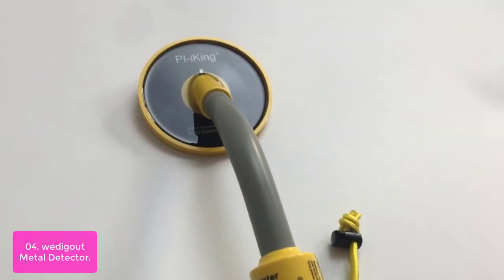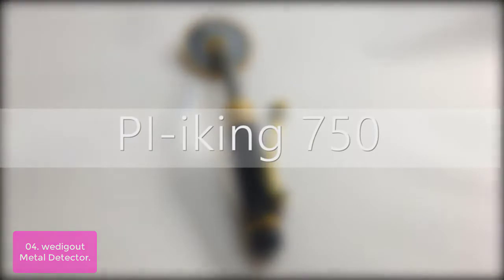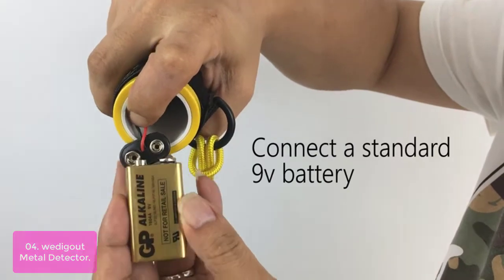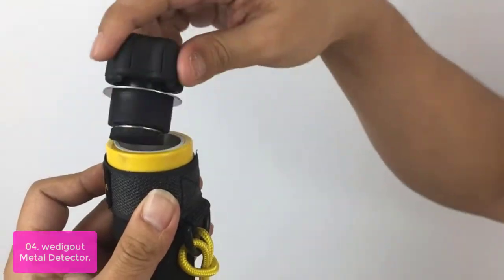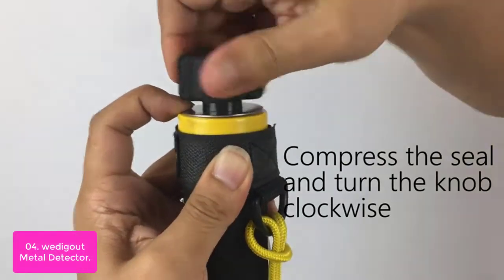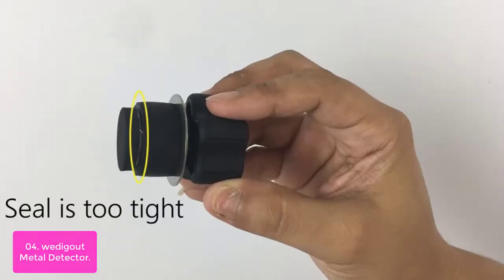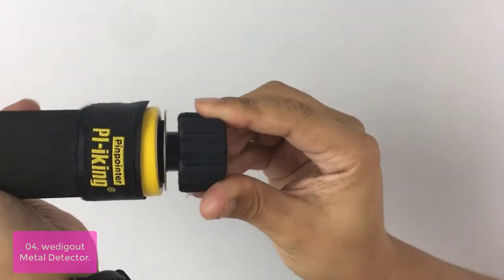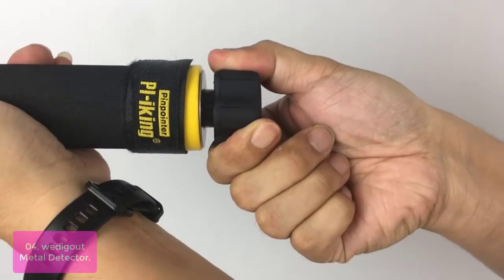List number 4: Wedigout Metal Detector. The Wedigout 750 Metal Detector is waterproof and can detect the target accurately, even in thick mud, black sand, or wet soil. The best part is that it's waterproof up to 100 feet, so it can be used for snorkeling and scuba diving. This metal detector has a built-in microprocessor with stable depth detection, allowing you to detect the target accurately throughout the battery life. In addition to its compact design, the Wedigout 750 includes a rechargeable battery that is easy to install.